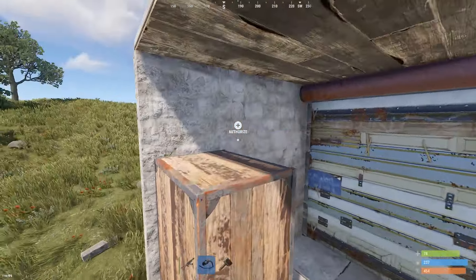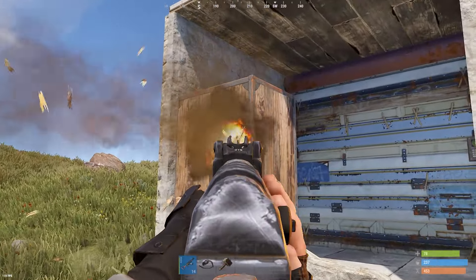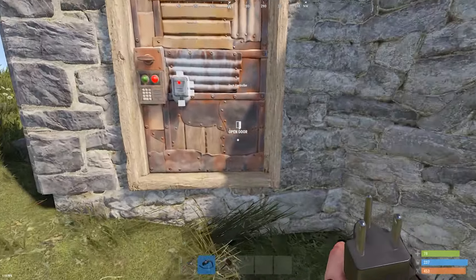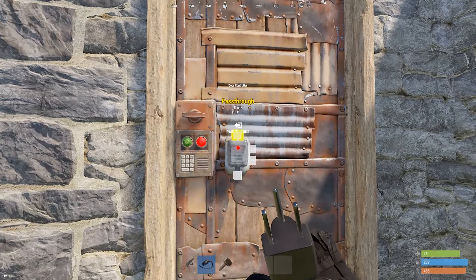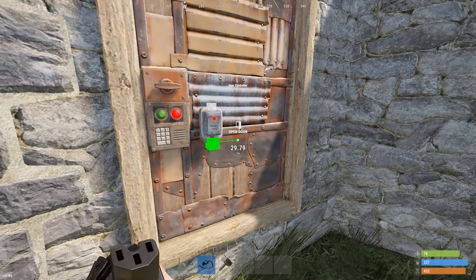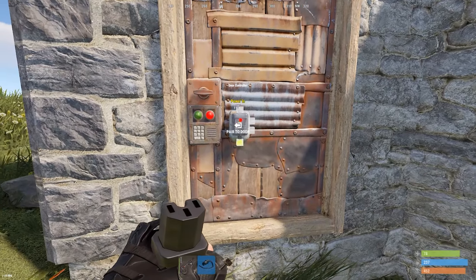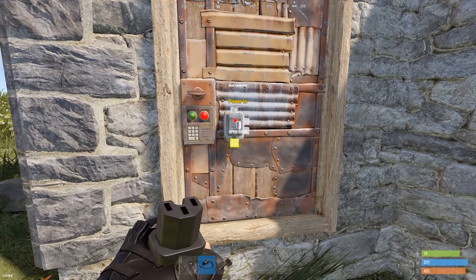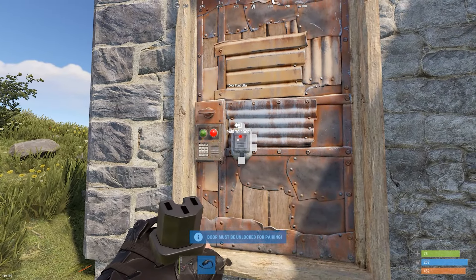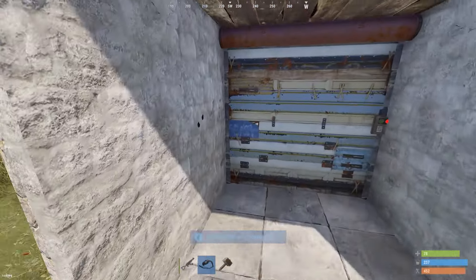If I come in here, I obviously have no access to this tool cupboard, so I'm just going to take it out. And even with the tool cupboard missing, where I can now technically have build privilege, the door controllers have been unpaired from the doors. So even if I were to attach this to a battery or try to do whatever, it's not going to work despite having wire tool access, because it is no longer paired to the door.